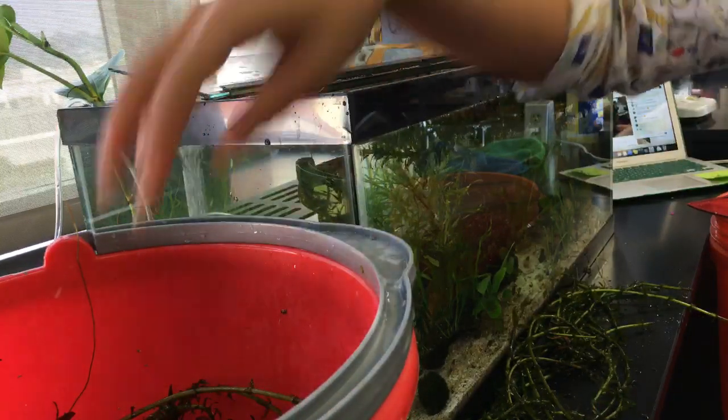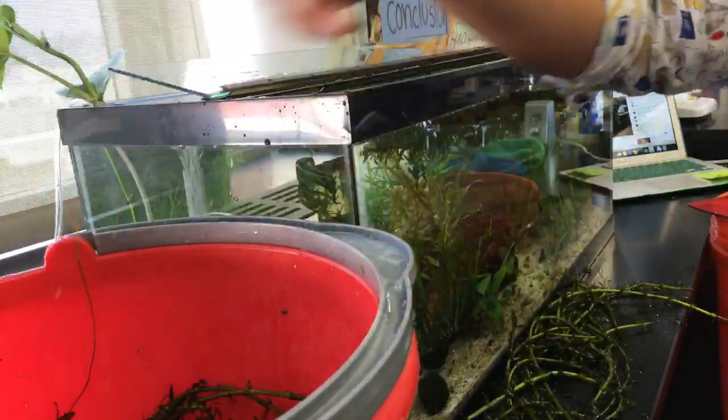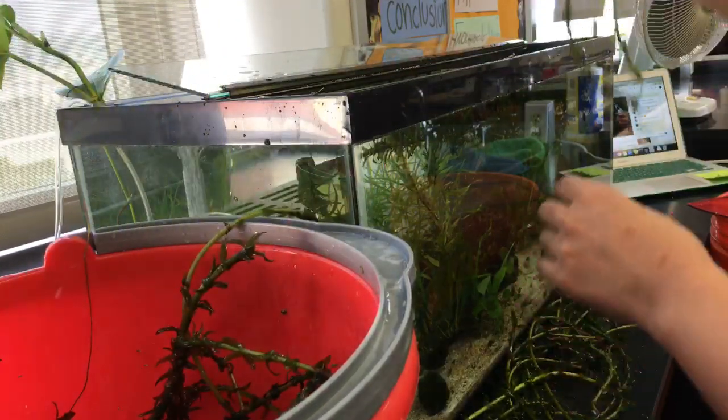And then the baby skink — my blue-tongued skink — that's going to go into the back of my classroom soon. She still needs to grow up — she's grown two centimeters already.